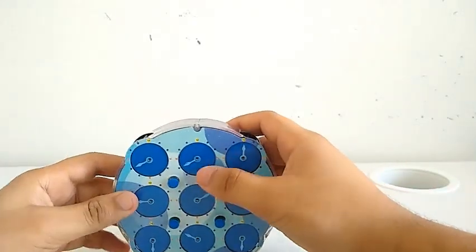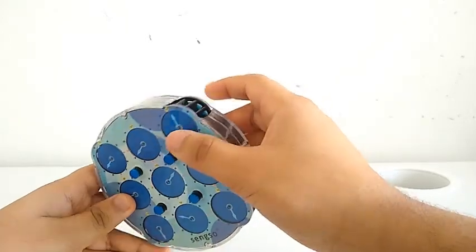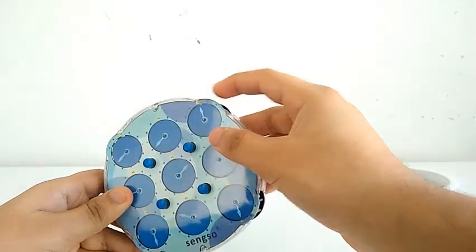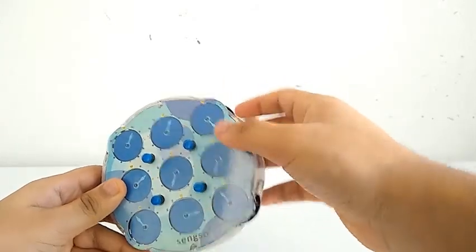For the edges — I'll just call them the edges — they have two separate faces. But for the corners, they also have two separate faces, but they turn simultaneously in the same direction.